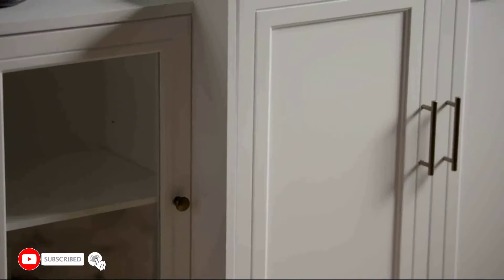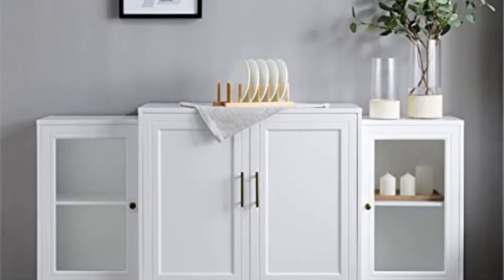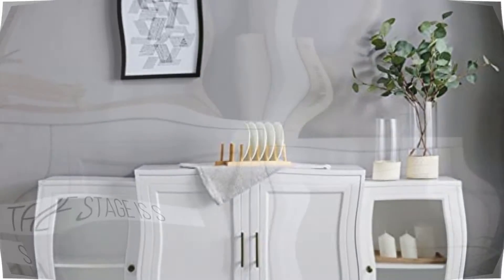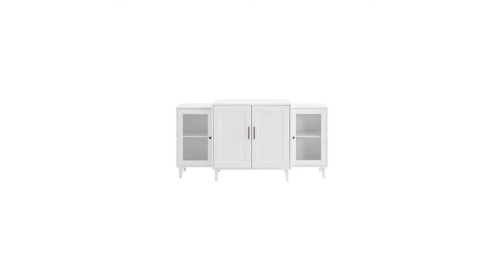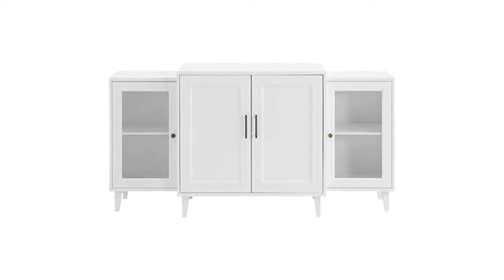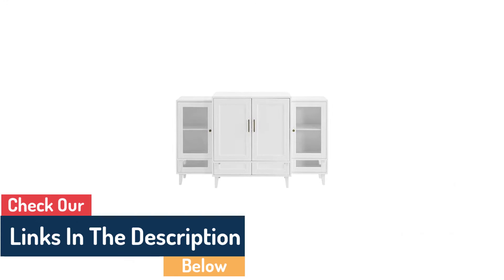Feel fancy when you set up this contemporary 62-inch tiered sideboard in your home. Two tempered glass doors frame the side sections of this modern storage console, with two opaque wood doors in the middle. Every compartment has one adjustable shelf.